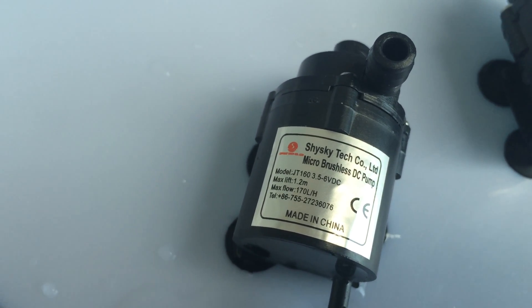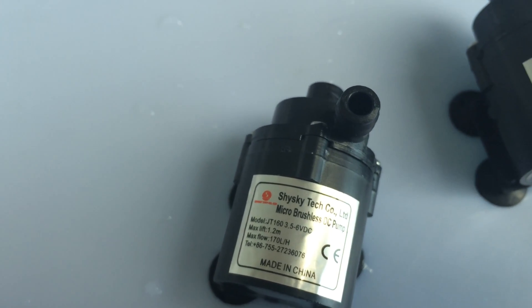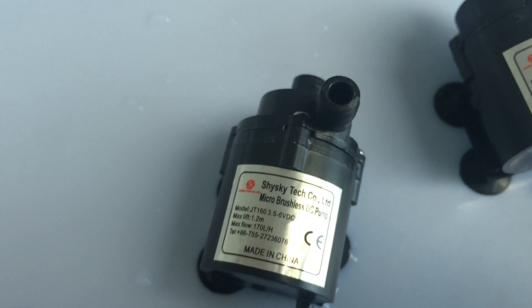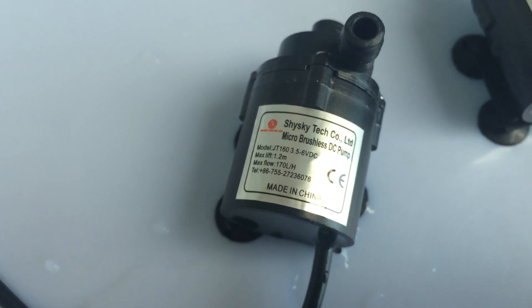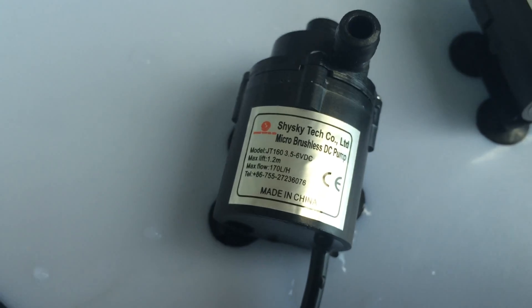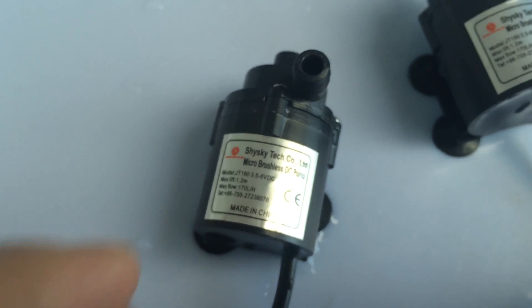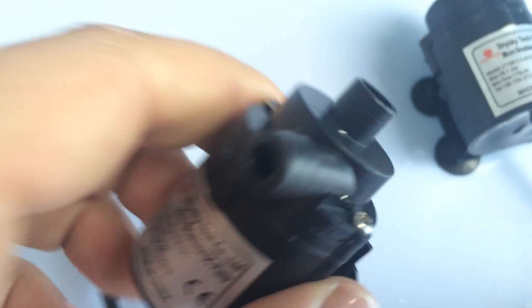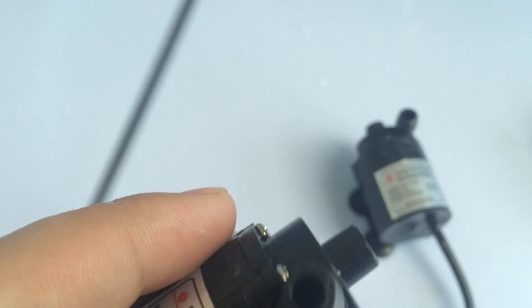Its rated voltage is 6 volts DC and the working voltage range can be 3.5 to 6 volts. The max lift is about 1.2 meters, whereas the max horizontal flow rate is about 170 liters per hour. This is a brushless DC design, so it supports continuous work with relatively low noise.